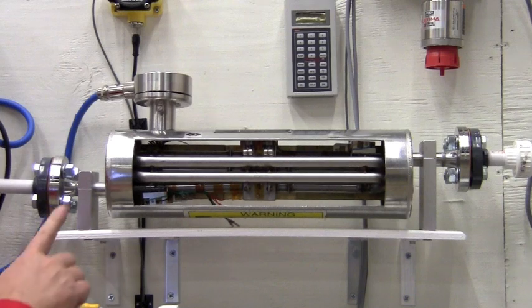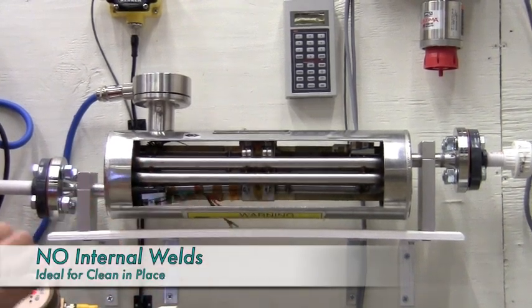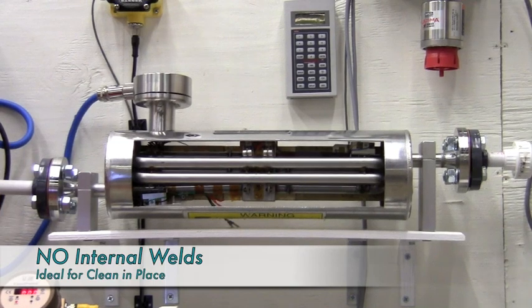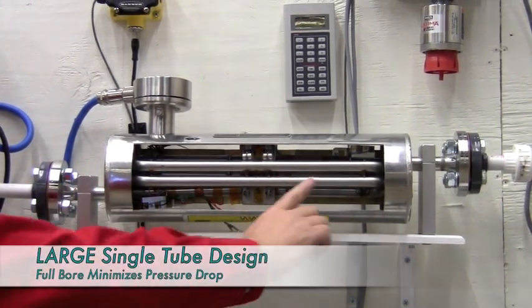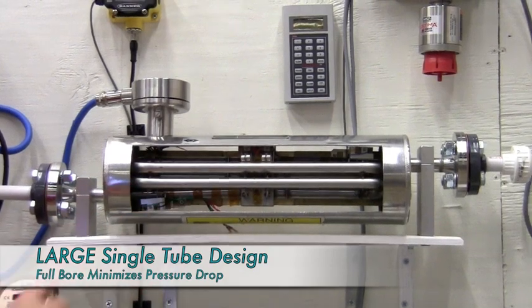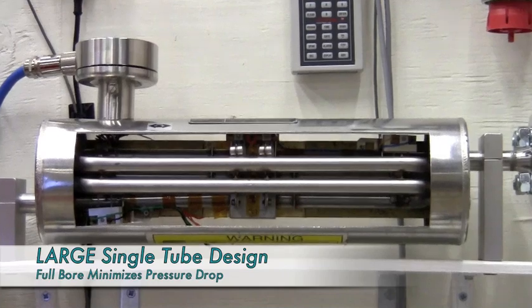You can also see internally there are no internal welds. These two attributes make this meter ideal for clean-in-place applications. The large diameter internal throughout the meter — it's a single tube meter flowing throughout — minimizes pressure loss.